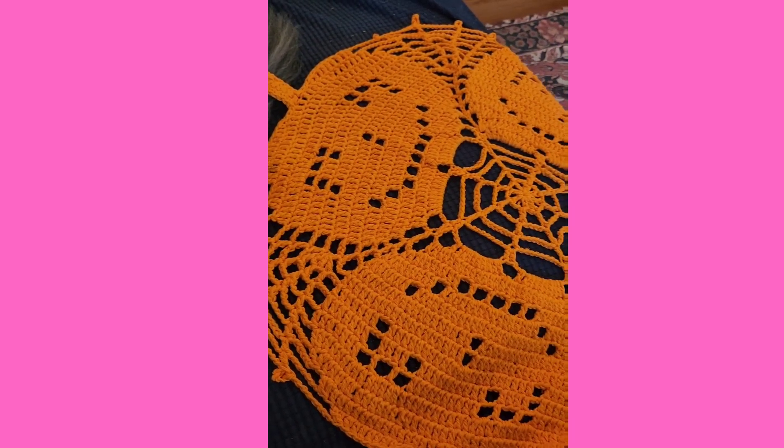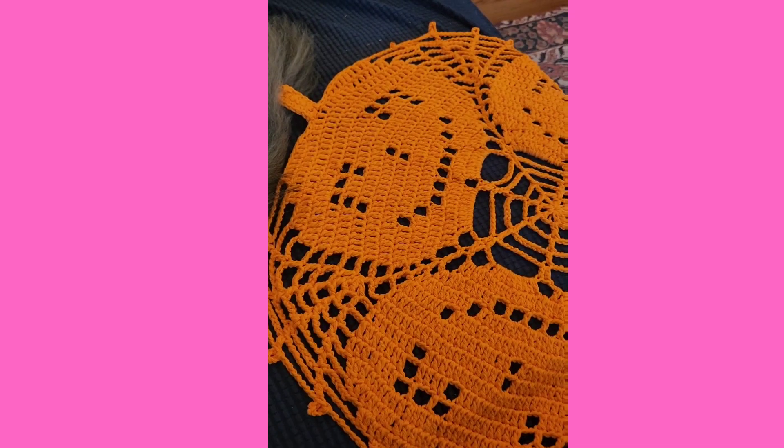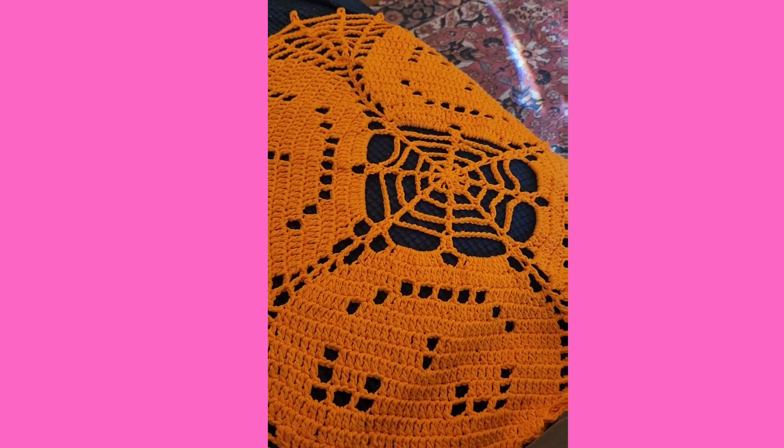So I'm going to turn the camera around and show you my Jack in the Web doily. Here it is — it's so cute and so quick and easy to crochet, comes together pretty quick.